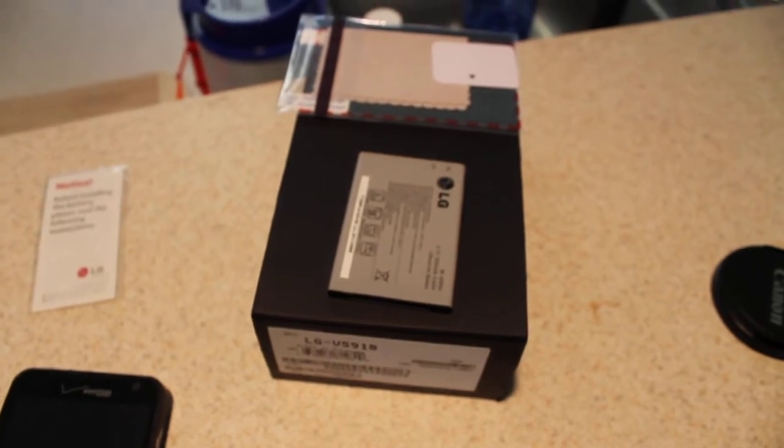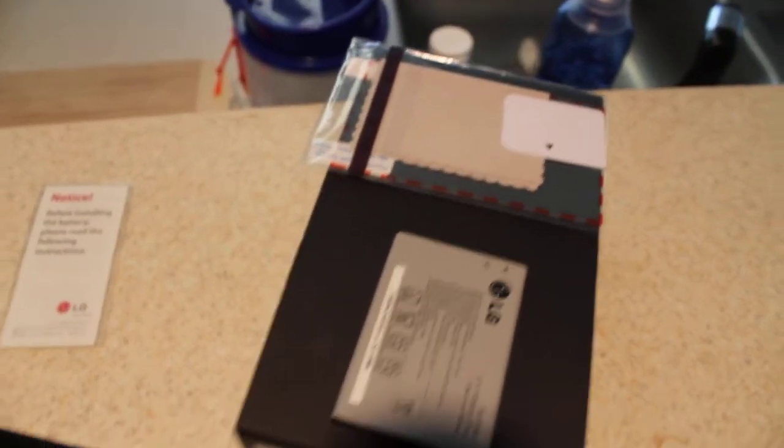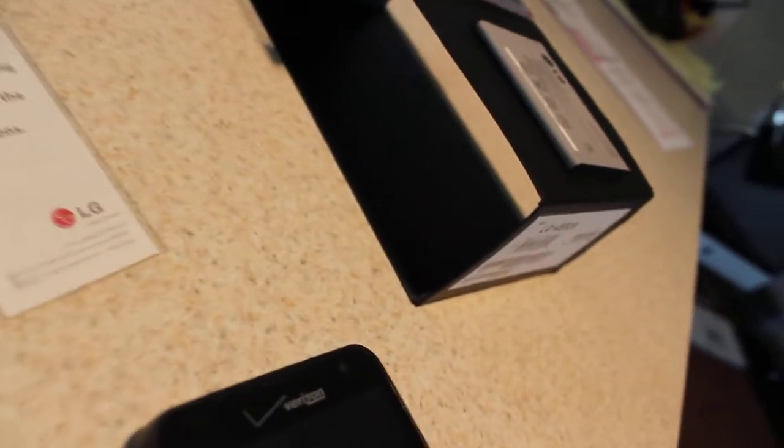The original box, whatever that is, and an extra battery, as well as some spare screen protectors. And that's just the sleeve for the box.